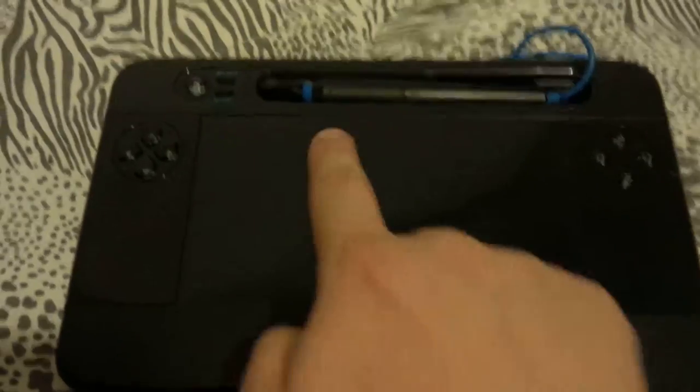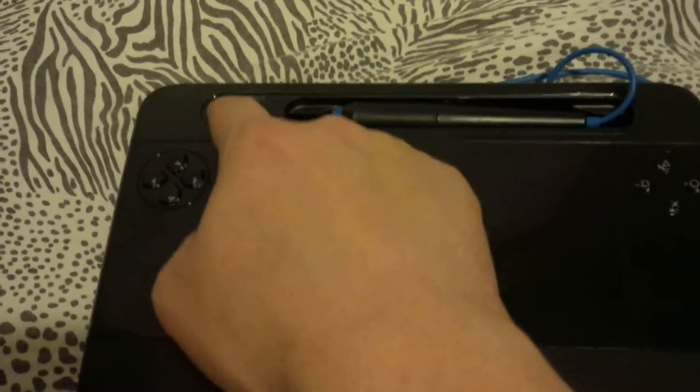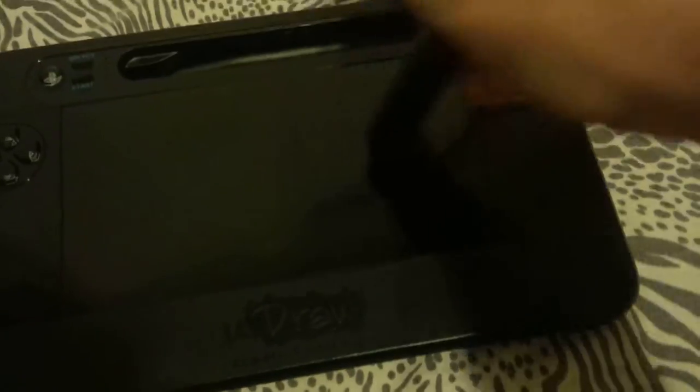Anyway, this is a UDRAW tablet — this one's a PlayStation 3 one, specifically. But it's got a little built-in stylus and drawing area.